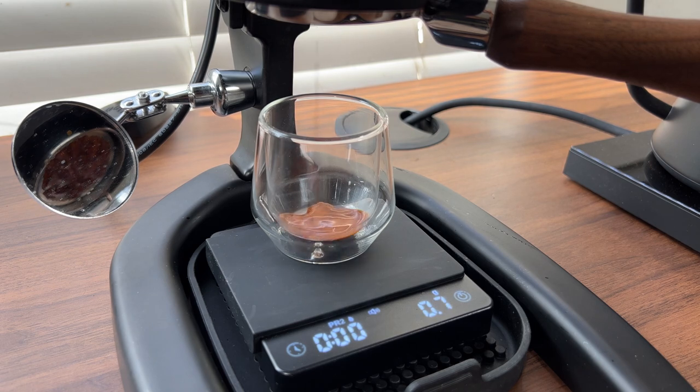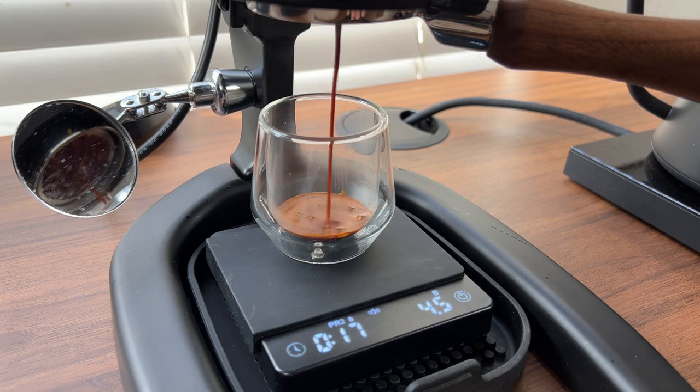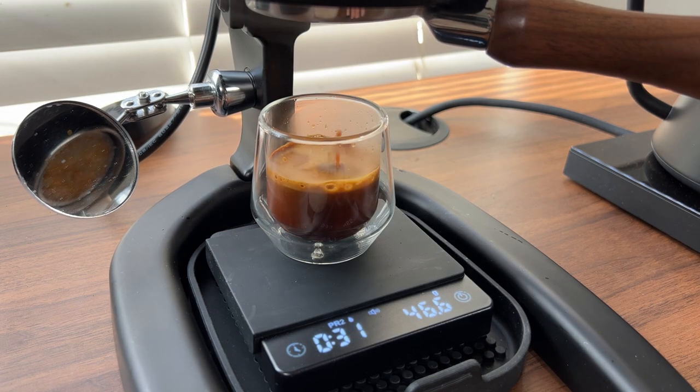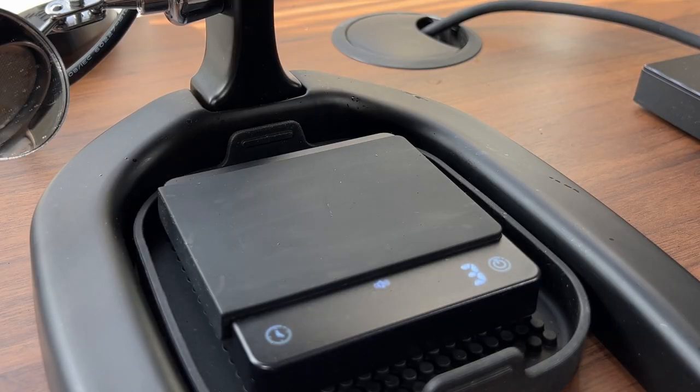The scale will sense the first few drops of espresso and begin the timer. And in pre-infusion mode, it will also allow us to hold for a bloom phase without stopping the timer. When the shot is finished, we can remove the cup of espresso, and the timer will stop. After a few seconds, it will reset so that it's ready for the next extraction.